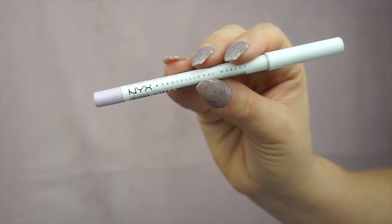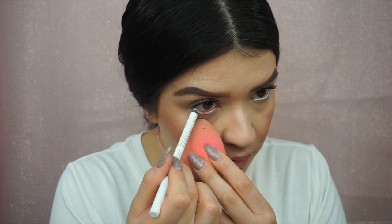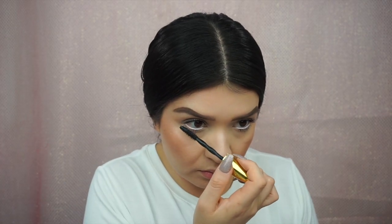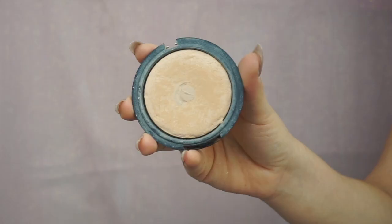To give the illusion that my eyes are a little bit bigger, I'm going to use the NYX Faux Whites and lavender plush to line my waterline. Then I'm just going to go in with my mascara and coat my bottom lashes.